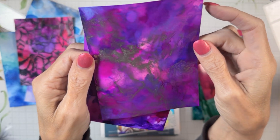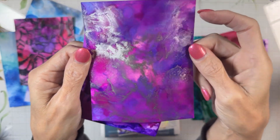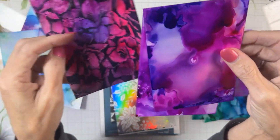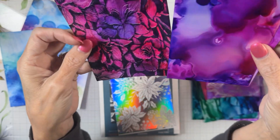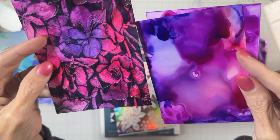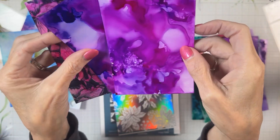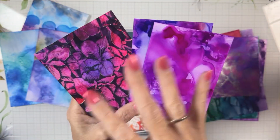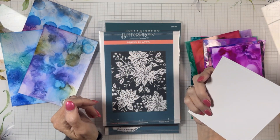Then I watched some Tim Holtz techniques with mixatives, and my first try with a mixative turned out pretty cool. This is the look we're going for today — I got mostly purples at first, then added more to get the purples, pinks, and something in between. We're playing with the Yana's Amaryllis collection, so let's just play and see where we go.